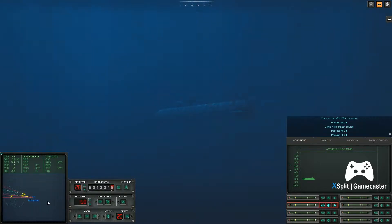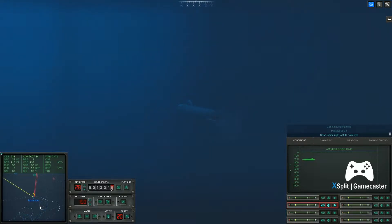Passing seven hundred feet. Passing nine hundred feet. Passing eleven hundred feet. Passing thirteen hundred feet. Passing fifteen hundred feet. Come right to zero, eight, three. Helm, I. Come right to zero, zero, eight. Helm, I. Passing nine hundred feet. Passing two hundred feet. Passing fourteen hundred feet.